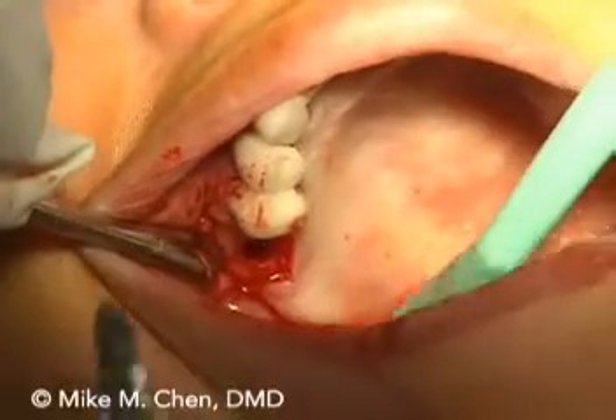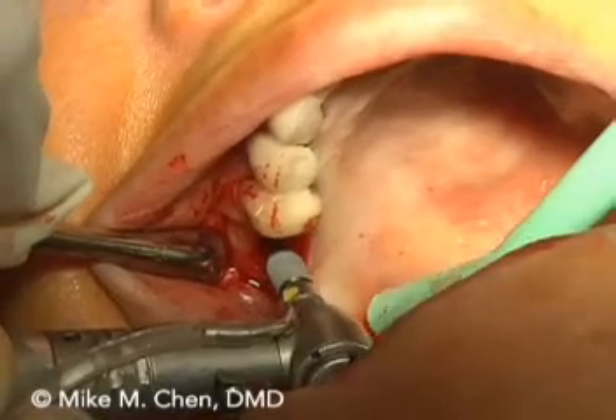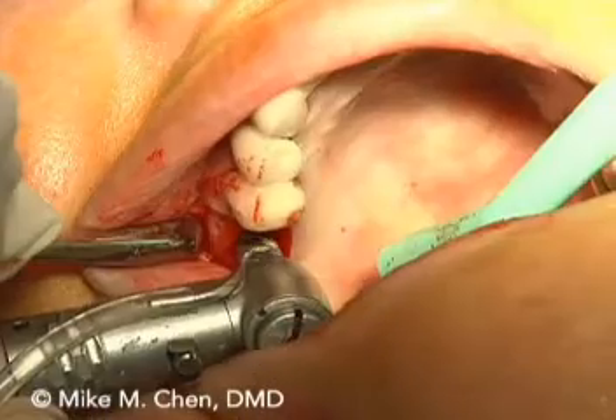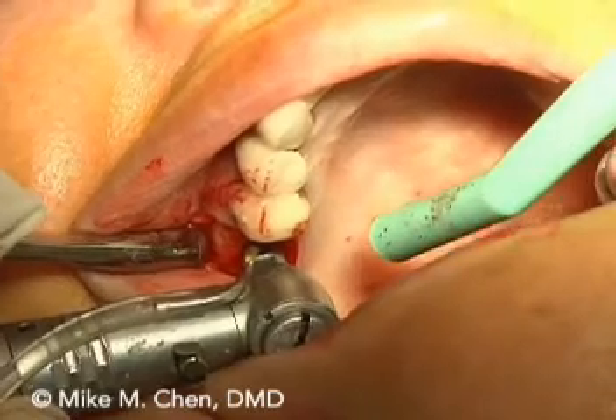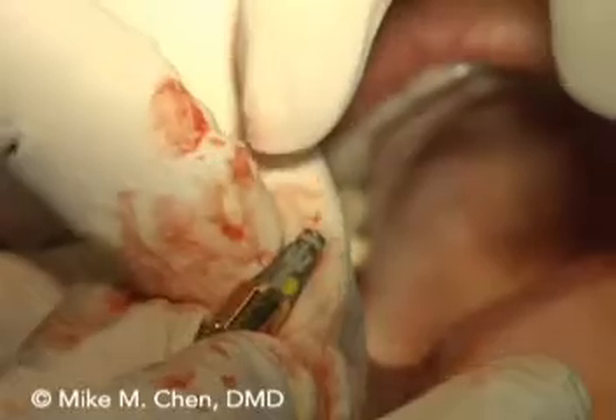See how much room there is — very nice. Go ahead and place it in. It's a 4.3 by 10. Okay, stop. Let's take it out.